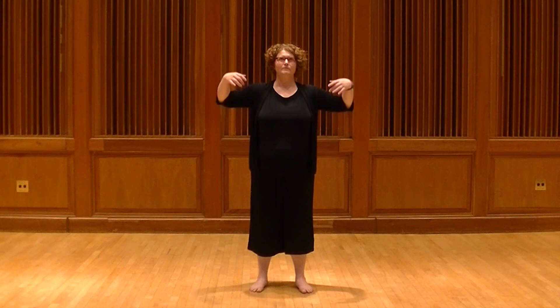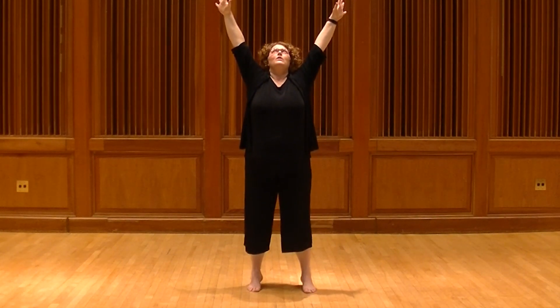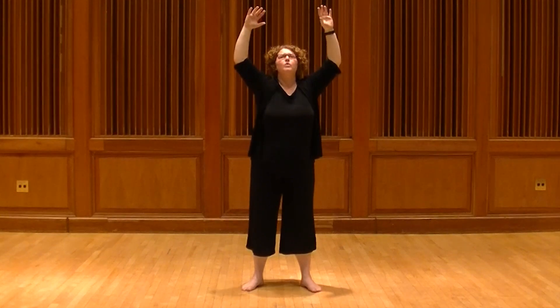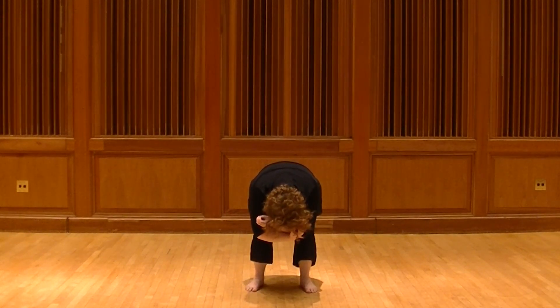Breath in, and we open, feeling the exposed belly. Take a breath in and exhale, and you're going to come into that core. Bring those limbs into core as far as you can, and just rest here for a breath.